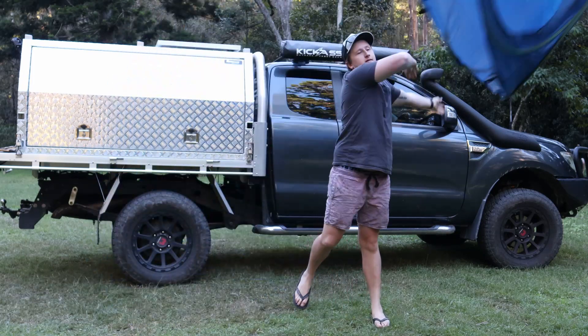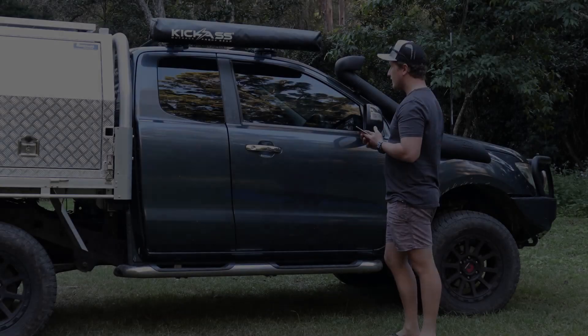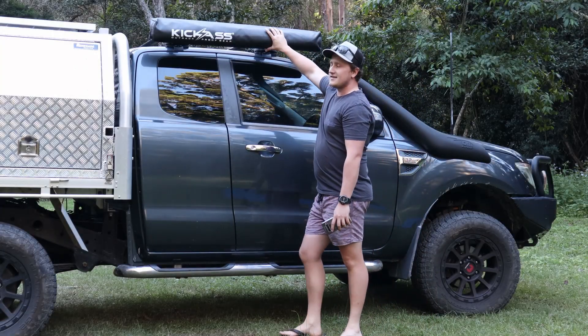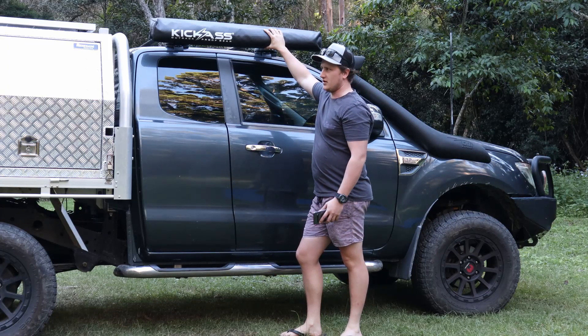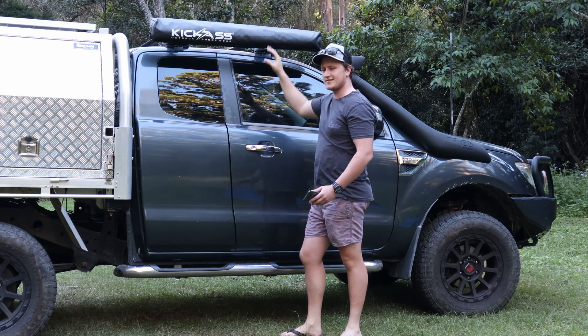So let's get rid of this thing. This bit of gear makes life so much easier. This is the Kick-Ass shower tent. We can use it for going to the toilet, getting changed or having a shower. I'll show you how easy it is to set up and how easy it is to pack up. It takes about 30 seconds. Let's get into it.